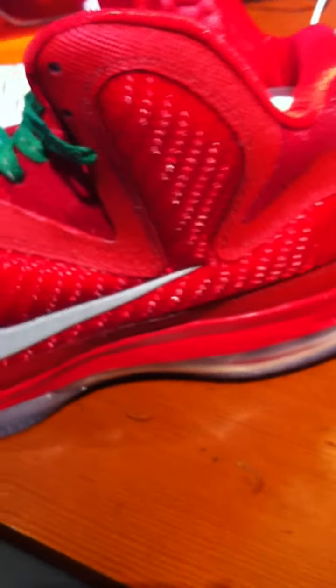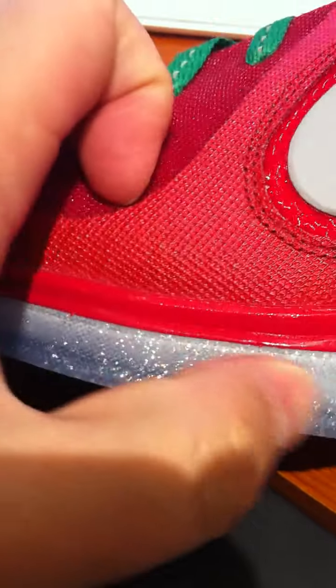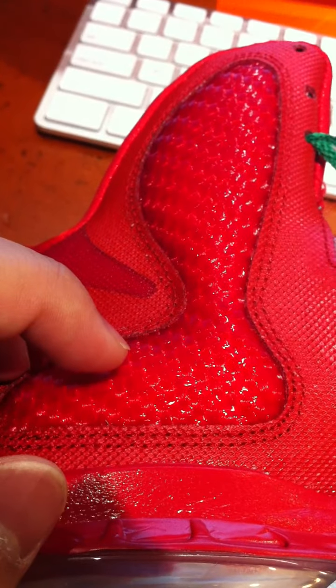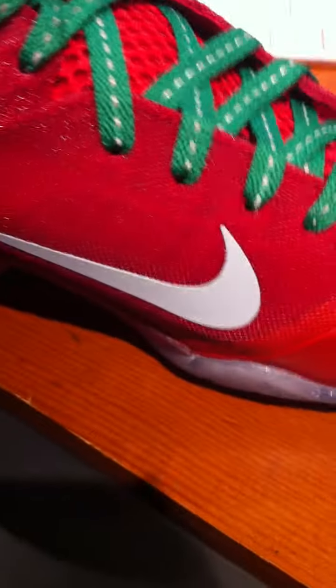This right here says 'LeBron' — the left shoe says LeBron, the right shoe is going to say James on it. Right here the midsole is all in red, clear with a silver speckle, the 180 Air Unit, the carbon fiber in red. The pattern is almost the same as carbon fiber — everybody's entitled to their own thing.